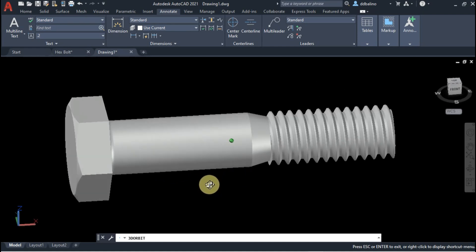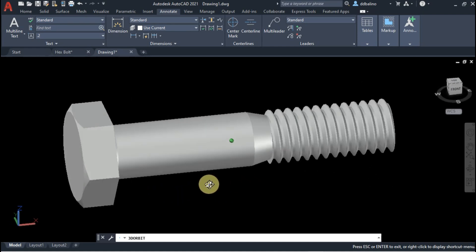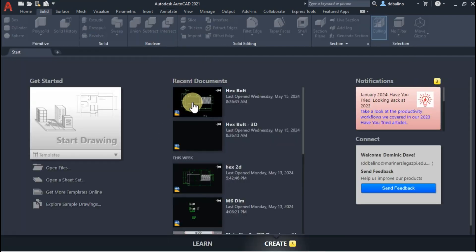In the previous video I've shown how to draw a hex bolt. You can get the link to that video in the description. In this video we will draw its 3D model. Let's open the drawing.